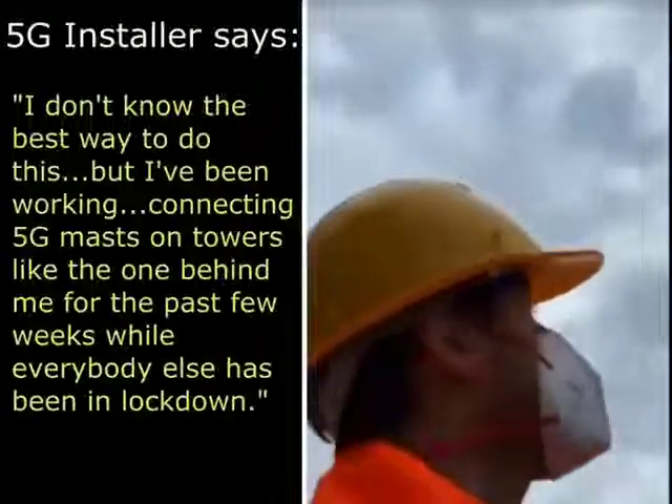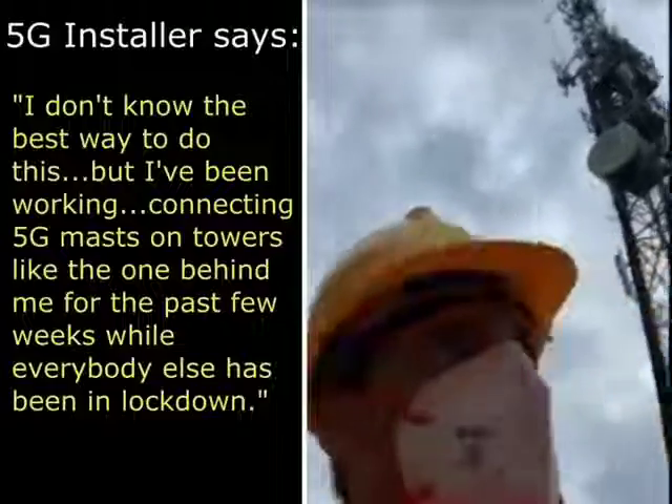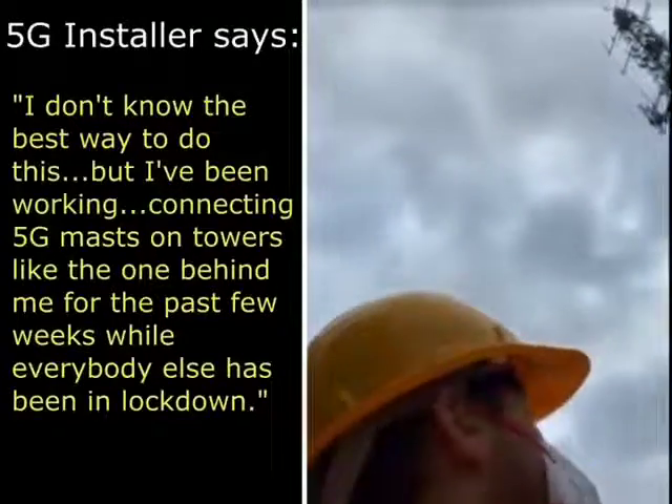I don't know the best way to do this, but I've been working erecting 5G masts on towers like the one behind me for the past few weeks while everybody else has been in lockdown.